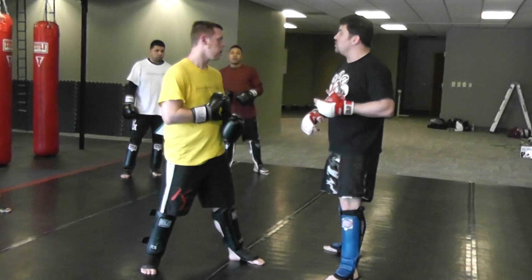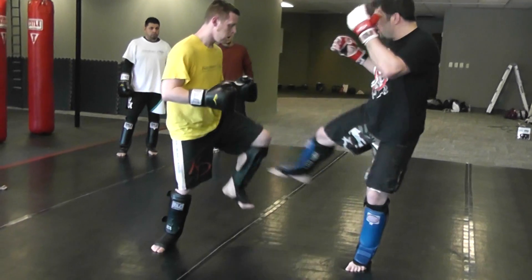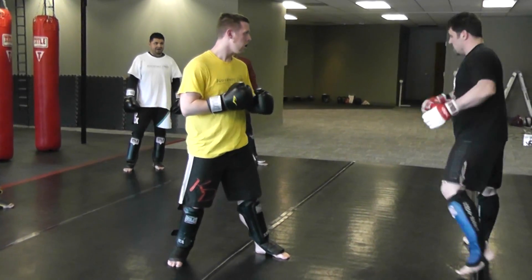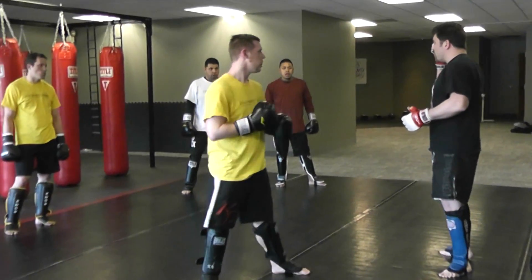Five is go to the outside again. Six, I go to the outside again but he wises up and checks it. This guy's smart — he knows I'm beating up his leg. We're going to be circling, of course, doing all this. It's just a way of mixing the stuff up in your brain in a drill.